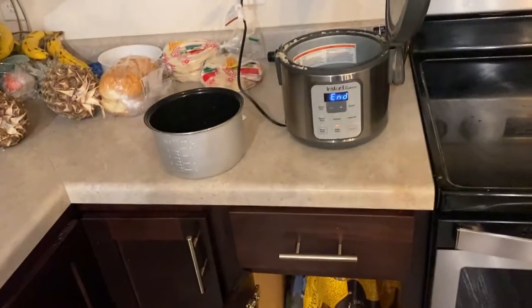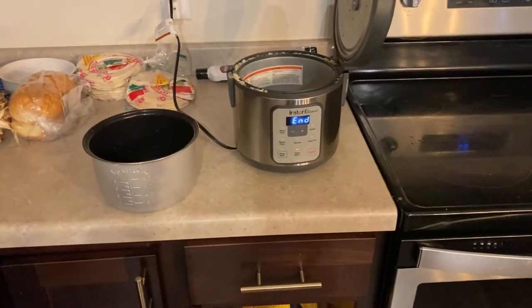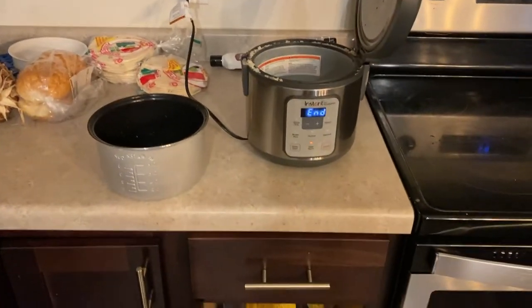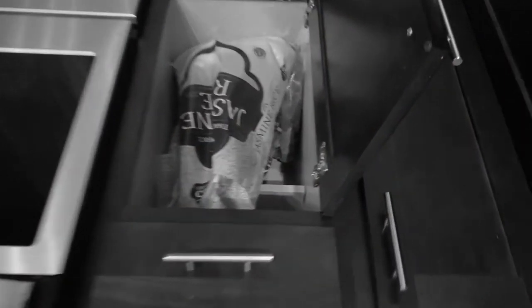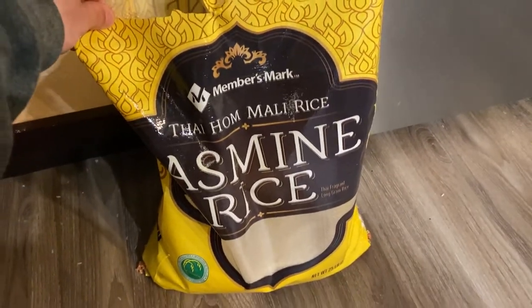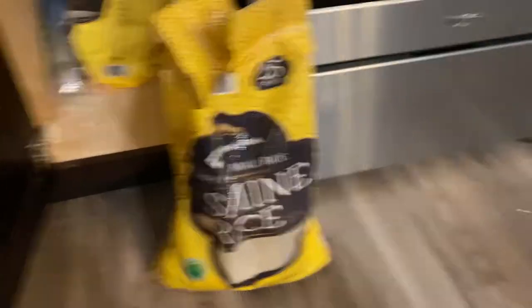All right, you guys. So the first thing I do in the morning is I come over here and just get my rice going so I can have that fresh for the day. I really hate eating rice that has been sitting out. So as you can see, I have this 25-pound bag of jasmine rice — the jasmine rice you can buy at Sam's Club, the Member's Mark. Usually this lasts me a month and a half, two months.